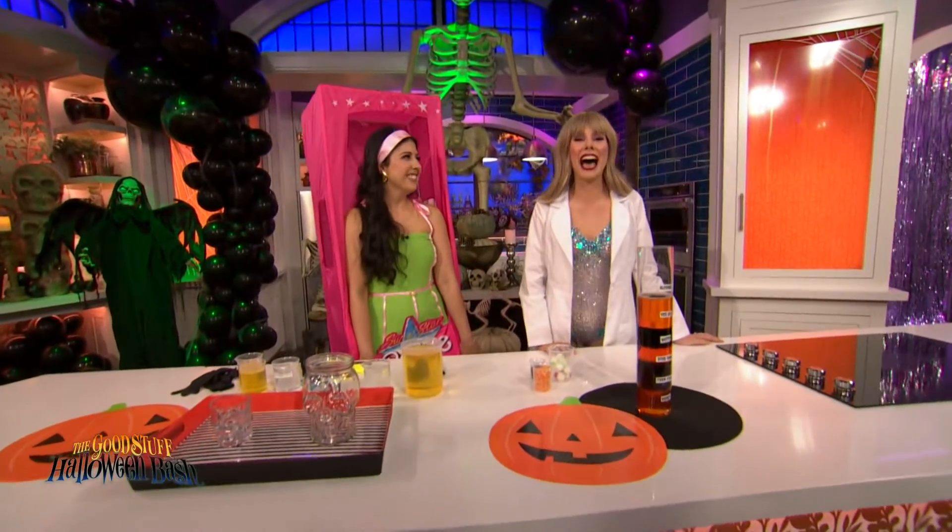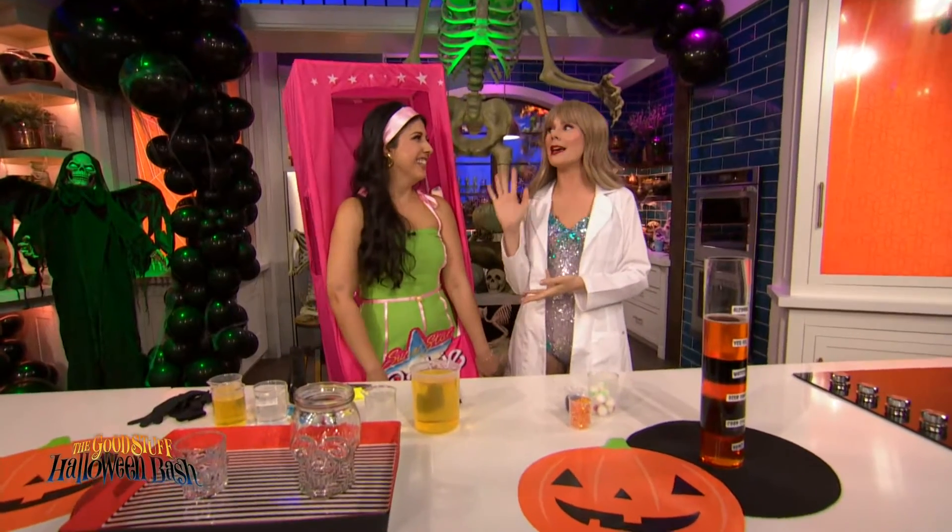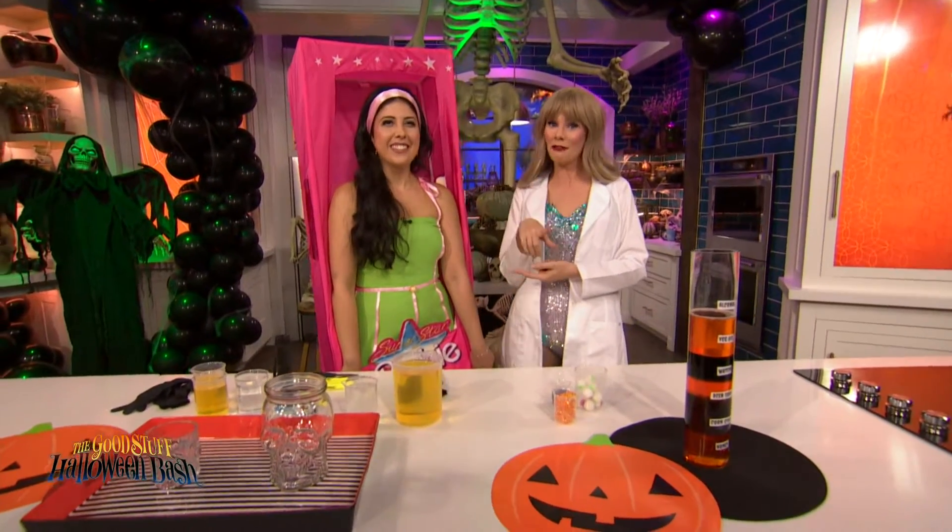Welcome back to our Halloween Bash. Physicist Barbie, aka Science Sam, is here with some mesmerizing science experiments for you to try.